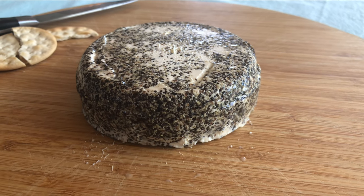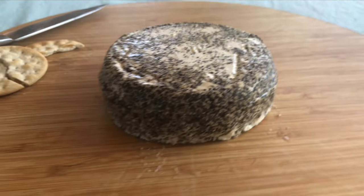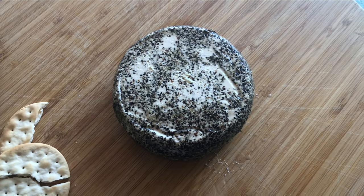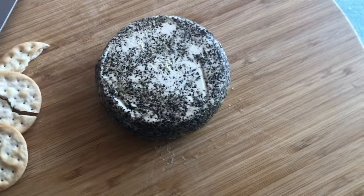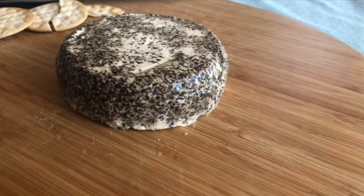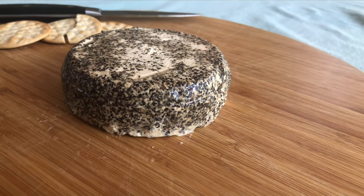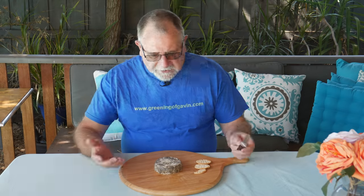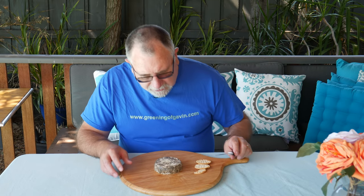It's got a nice cracked pepper coating all over the cream cheese — looks more creamy than anything. It's not quite an even coating like I would expect, but around the sides it looks all right. Let's have a taste test!